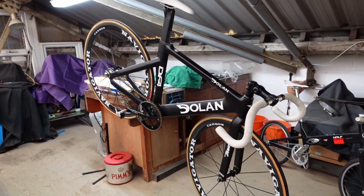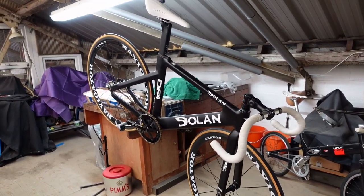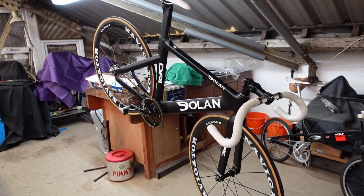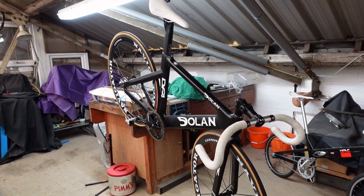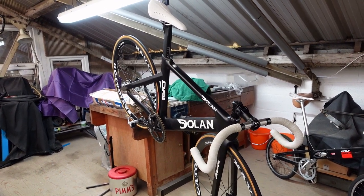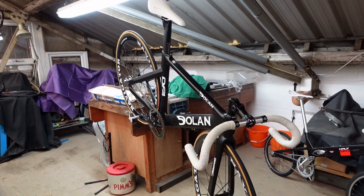That's about it for the DF4. As I said, I'll do a video on my other track bike and we can do some comparisons on the weight. Many thanks for watching — stay happy, strong, and healthy, be adventurous. Cheerio!